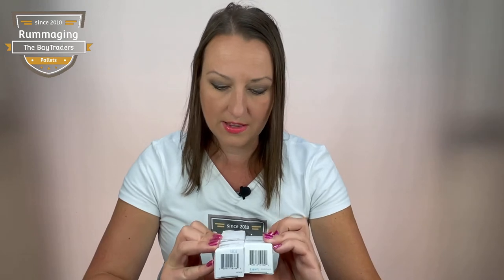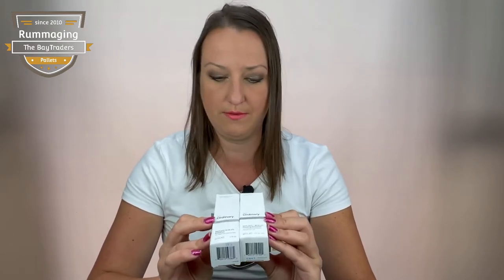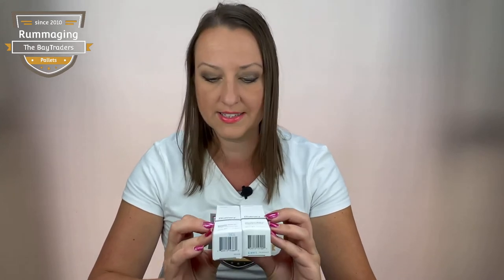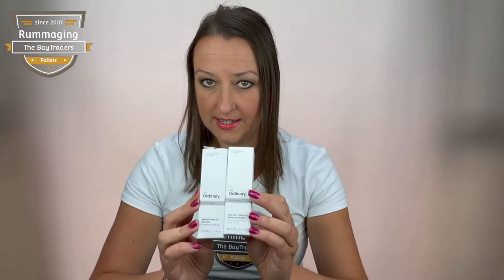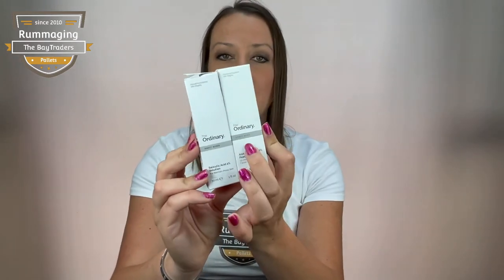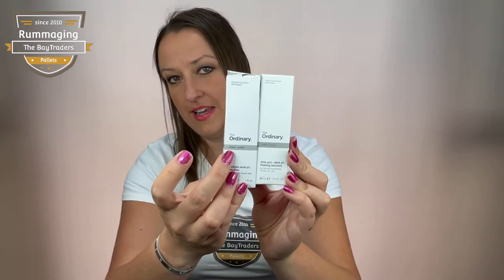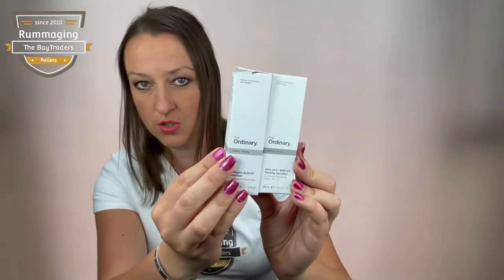Secondly, as you know, they do a huge variety of acids and peels and all sorts of things. The English language is the first language on the packaging on the front. So you can see on the original, the acids are spelled correctly. On the fake ones, they're written in French on the front, which is not correct.